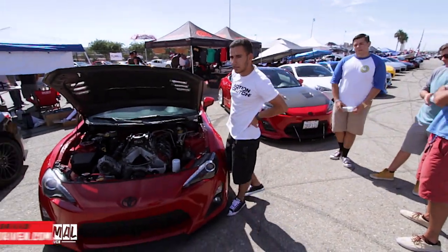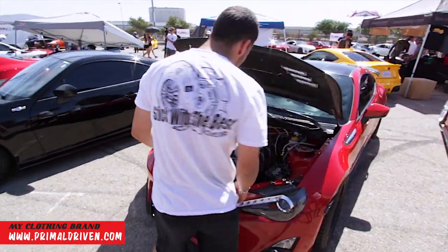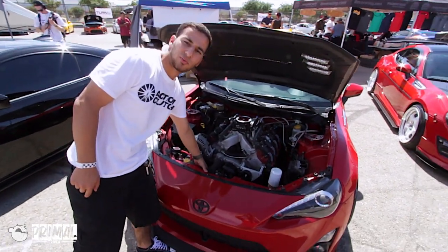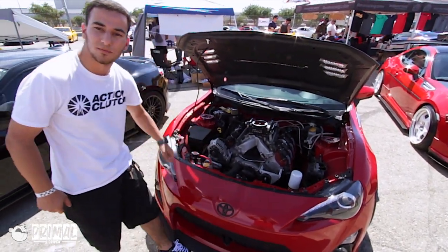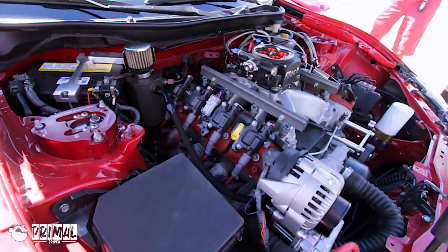A little bit about the motor: we're running a Phytek fuel injection system — it's a throttle body EFI. We were able to keep the factory radiator setup. It's actually a full-blown motorsports radiator, but it's a factory replacement for the FRS. We've also got the full-blown motorsports oil catch can in there.